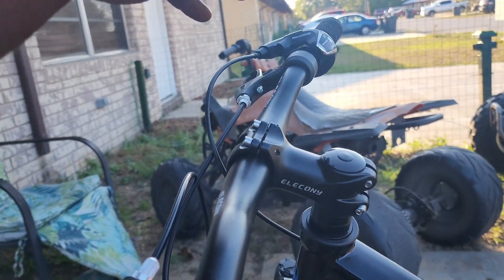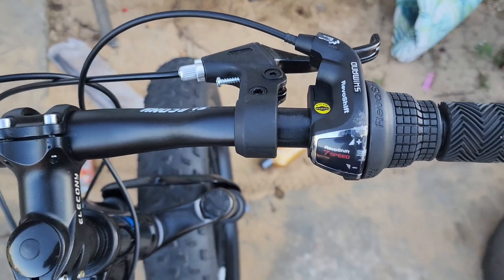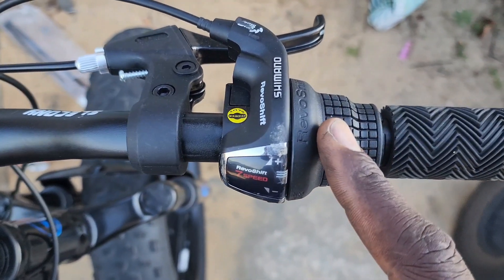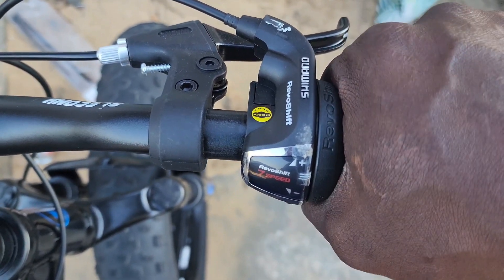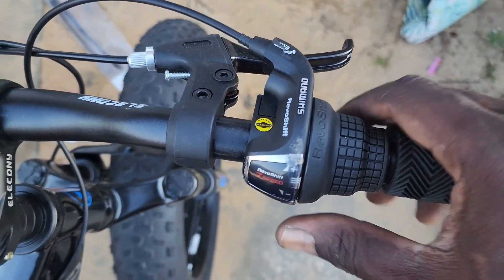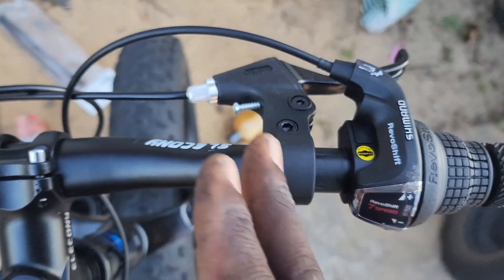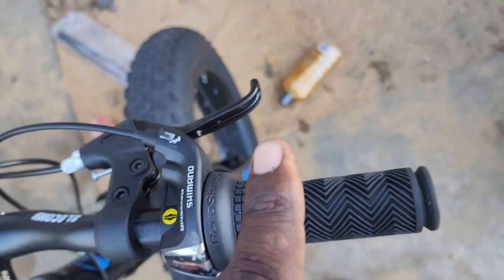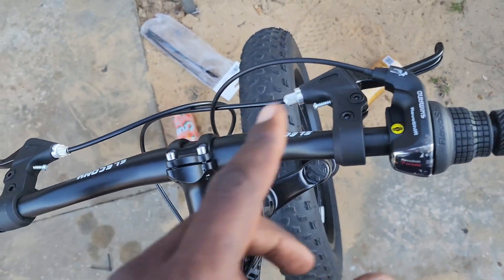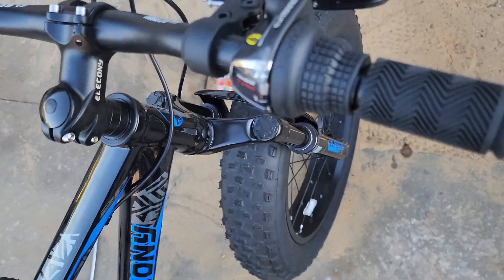I see a lot of people still retaining the twist shifter — there's nothing really wrong with it, but my son can't quite get his hands on the shifter to shift from high to low. So we're going to be adding a trigger shifter. A lot of people slide it over and have no room to add other stuff, so we're removing this and adding a trigger shifter, an on-throttle, and a brake cutoff switch — the brake cutoff switch goes on all my bikes, no matter what.